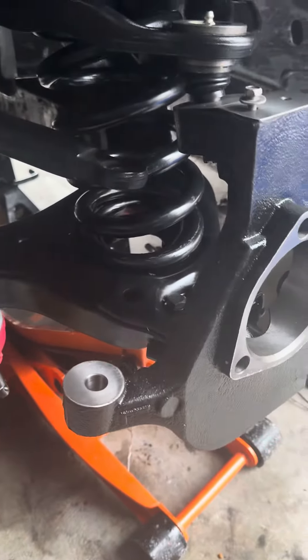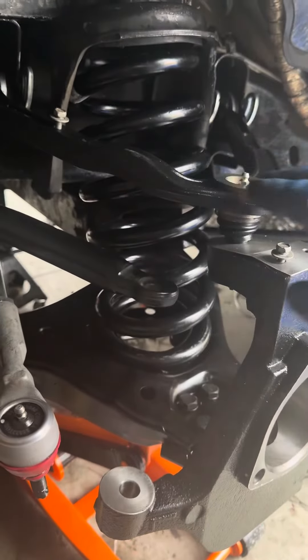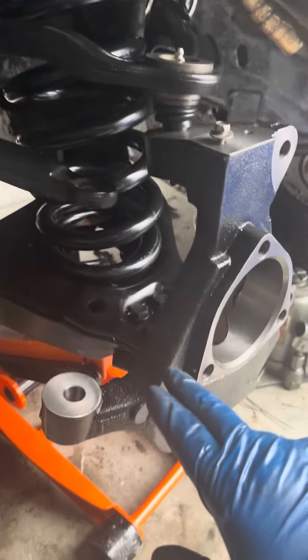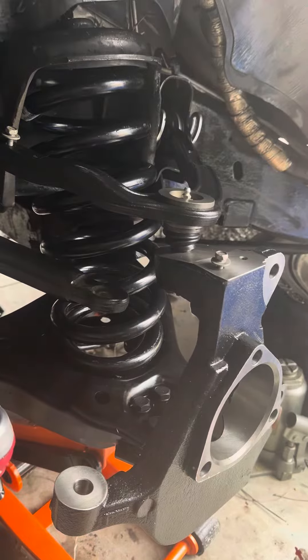Let's do an update. The lower control arm is in. In a separate video, I showed the front upper. You can see that I've installed the new spring with the new rubber bushing up top.